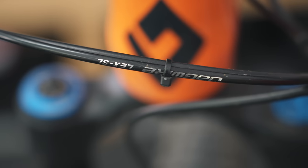Zip ties, you know, they look like zip ties. So I'm a big fan of these. They're not expensive, they seem to work well, and it's a really cool product. Another good one from Miles Wide.